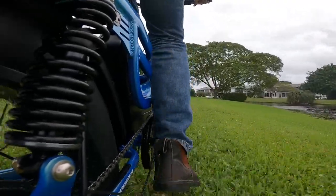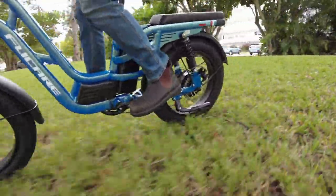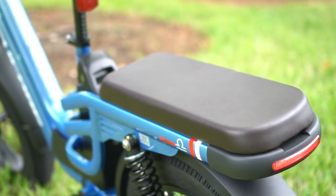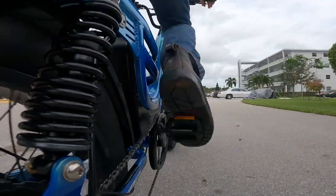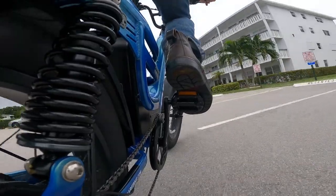That brings me to another foot-related complaint: the bike doesn't have foot pegs in back. Why give me this awesome bench seat on the back that I could conceivably carry a friend on, but leave off the foot pegs for their feet? What are they supposed to wear — roller skates? But again, for just $1,200, I don't really mind having to find some aftermarket footpegs to add.